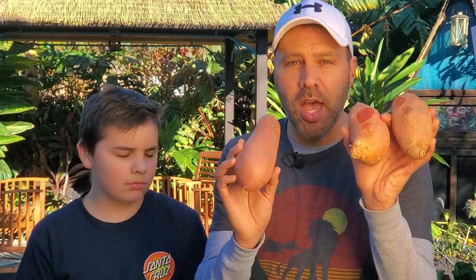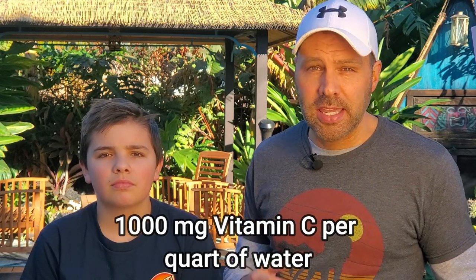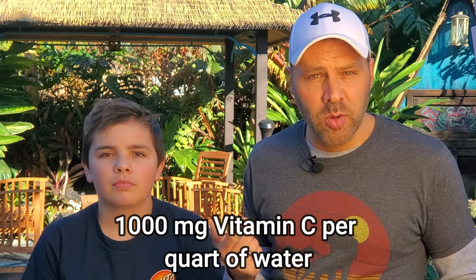I got three sweet potatoes because we're gonna try three different ways. No matter which way you do it, you're going to soak them in vitamin C — ascorbic acid — and that's going to inhibit rotting of the tuber. Take some water in a blender and add a 1000 milligram tablet of vitamin C. Blend it up until it's all disintegrated, then soak the tubers for 15 minutes. I've already done that with these three sweet potatoes.